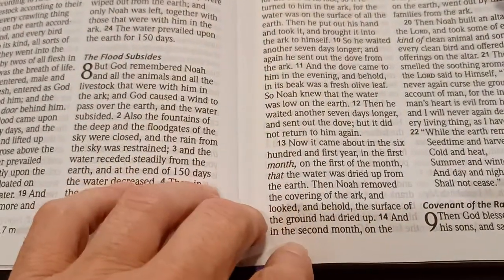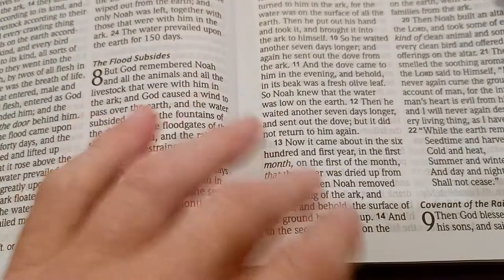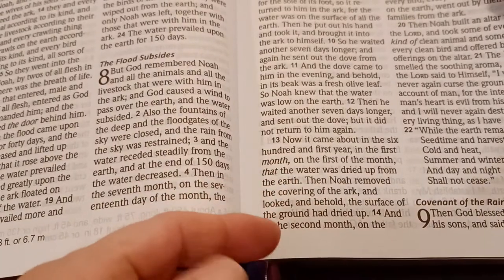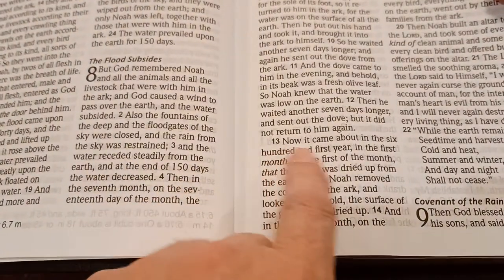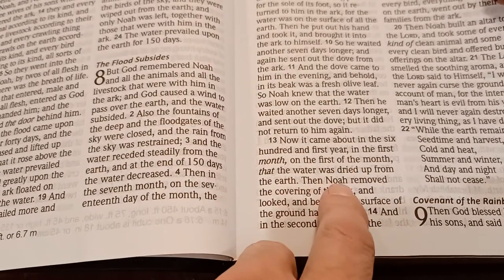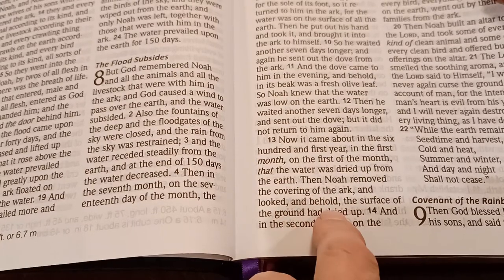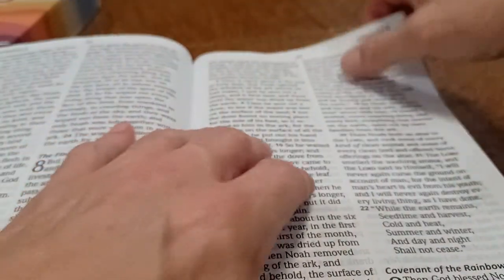They say this is 11th grade reading, which I can't believe. I mean, in sixth grade I was reading the King James Version and understanding every bit of it. For example: 'Now it came about the 601st year, in the first month, that the water was dried up from the earth. Then Noah removed the covering of the ark and looked, and behold, the surface of the ground had dried up.' I always go back to the King James because that's what I'm used to.